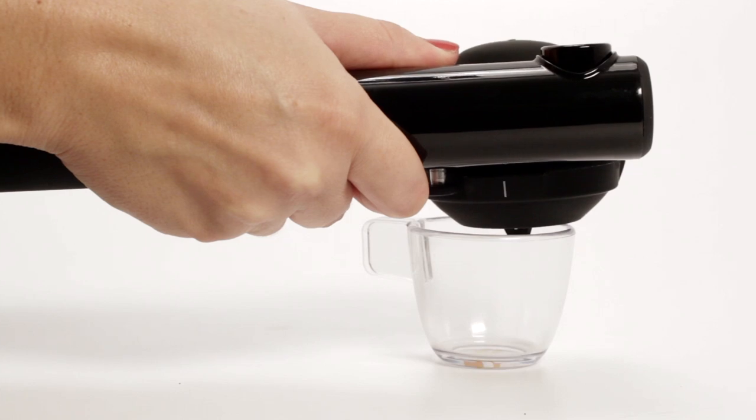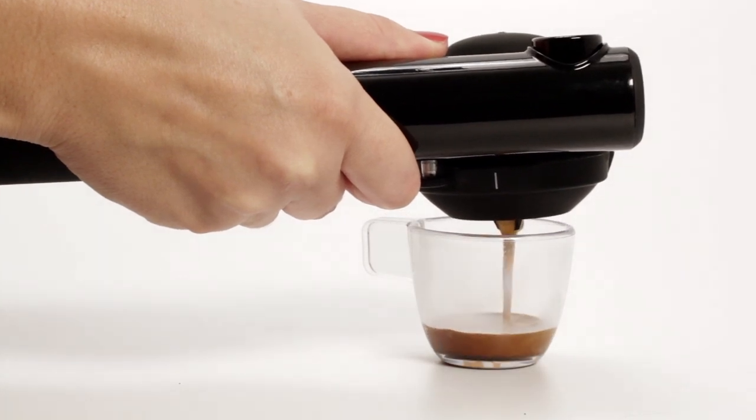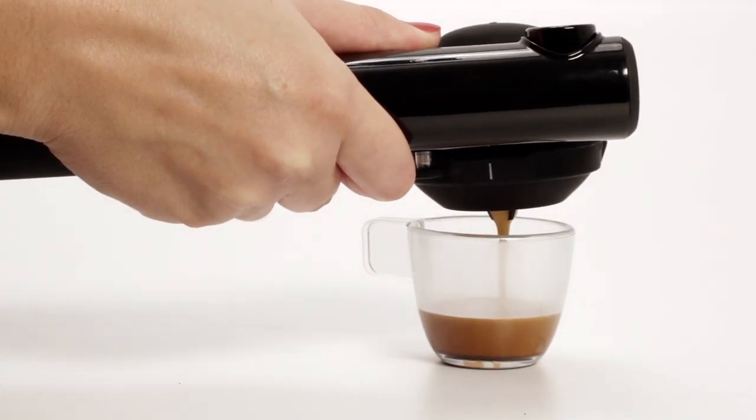Hey espresso lovers, where is the craziest place you've ever had an espresso? With a Handpresso, you can have espresso anywhere. No boundaries — just as good in the kitchen as it is on a mountain top.